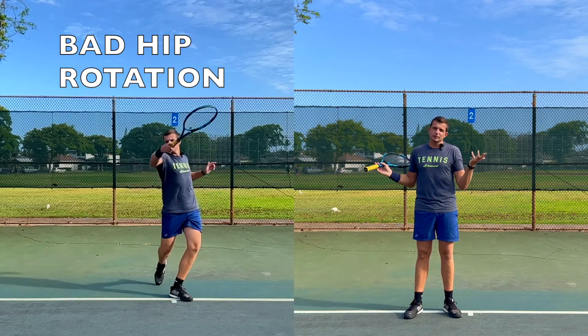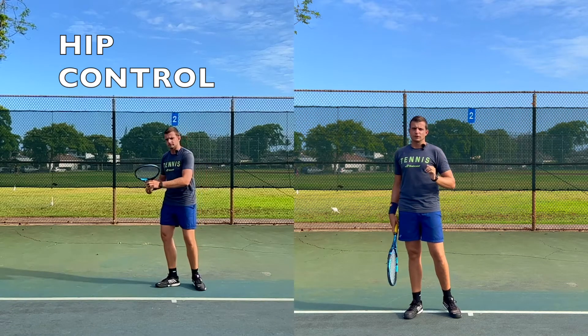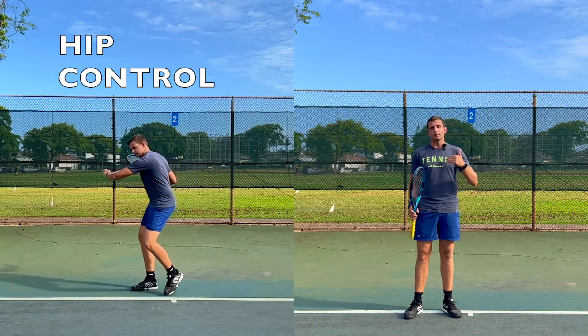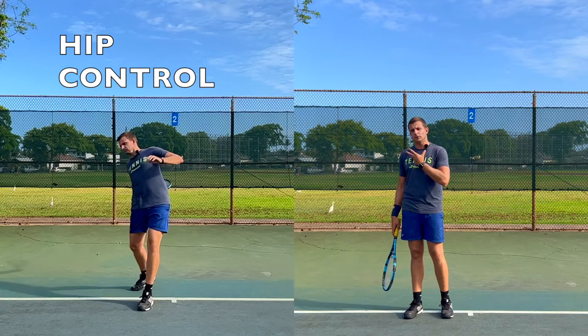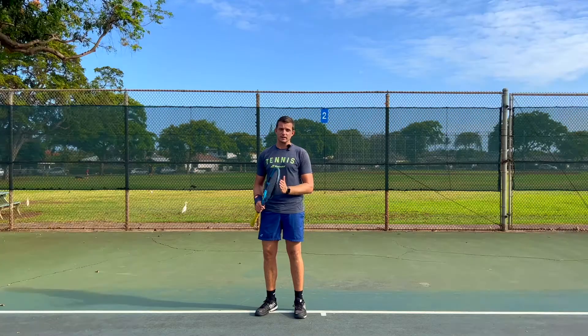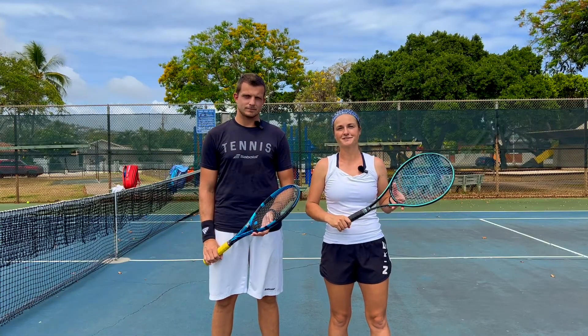You might be able to hit a little bit harder, but you won't have any control over your shot. So you're trying to keep your hips stable and in a position where you are balanced, so you can use your full upper body rotation without losing control over the power that you are creating. Hope you enjoyed this video — please like and subscribe and we'll see you guys soon.